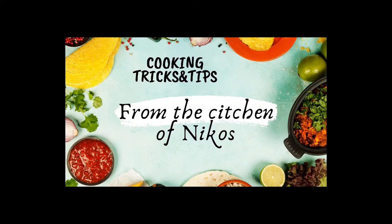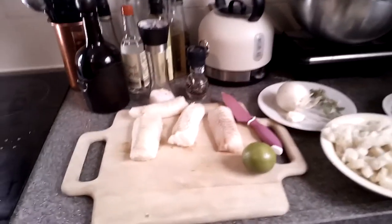Today we're gonna do Psaro Kefteres. That's in Greek - in English, fish cakes. Cooking tricks and tips from the kitchen of Nikos. Hi guys, welcome! My name is Nikos and right now you're in my kitchen and I will show you some tips and tricks for easy cooking. What we're gonna need for our fish cake?